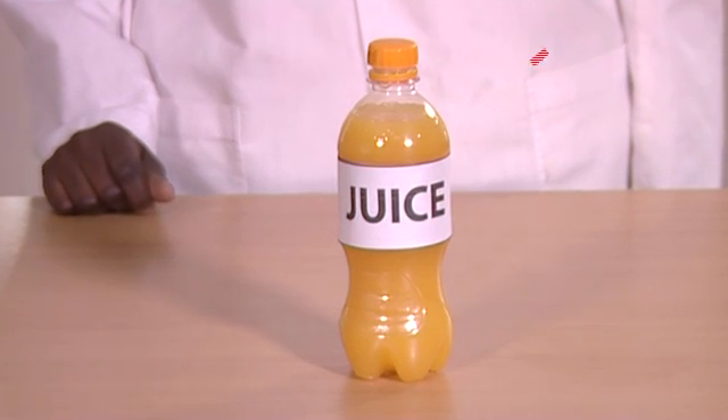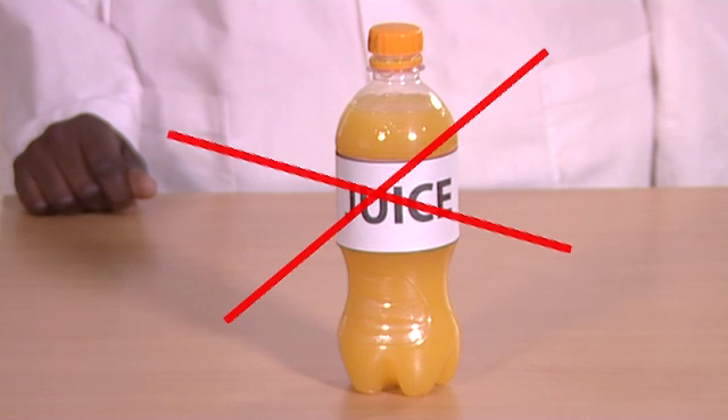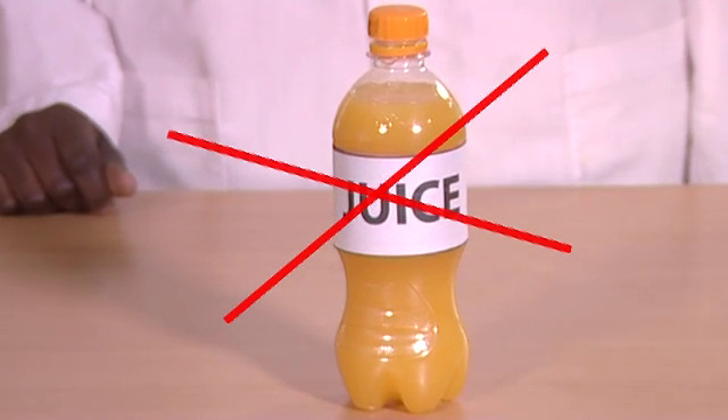Do not give pellets with fruit juice or other acidic or sour beverage or foods.